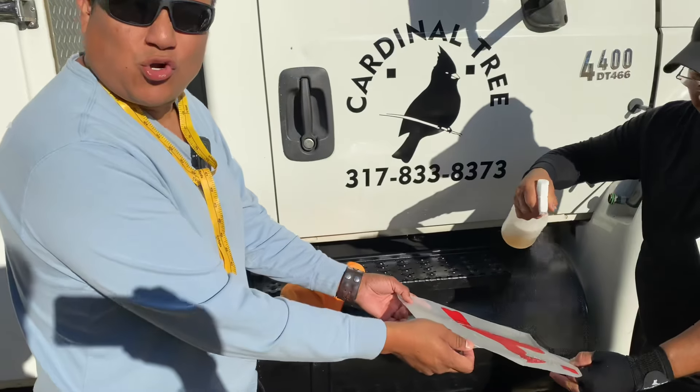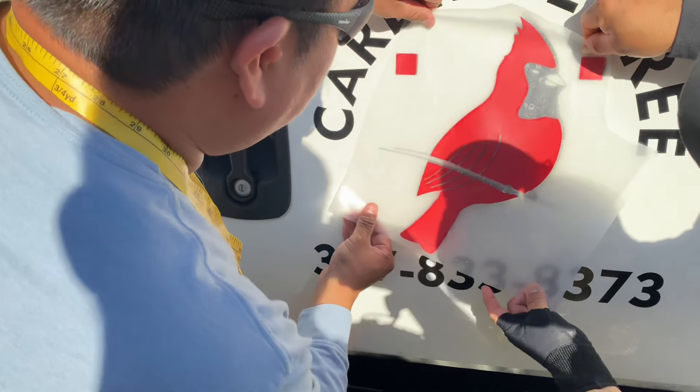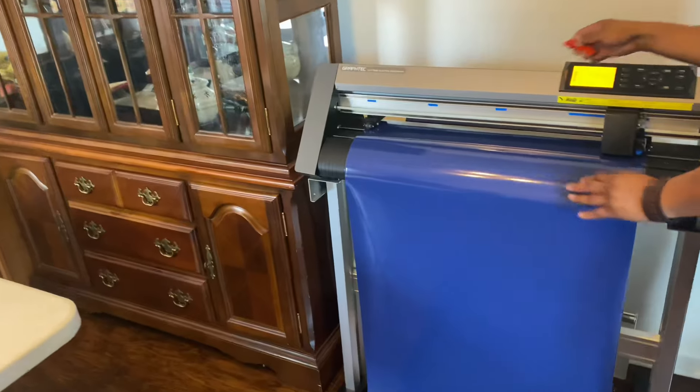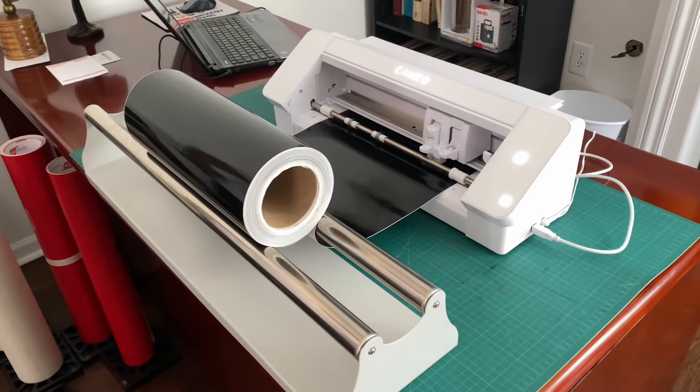We are very happy we bought the Graftek because it is very reliable and fast. We can actually do other things and let it work without worrying that the vinyl is going to move or shift and ruin the entire project. We have tried other vinyl cutters — the Titan, the Graftek, the Cameo 4, the Cameo Pro — and the Graftek is, so far, the best investment we've made.